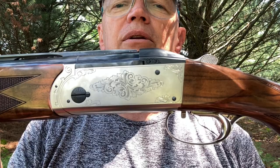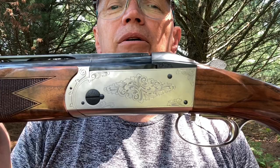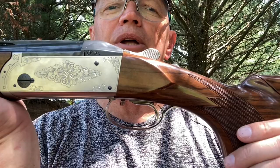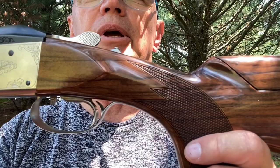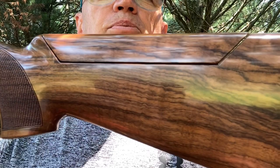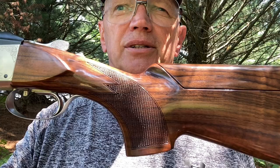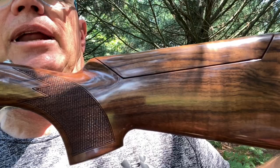From there, how much do you want to spend? You can get it engraved with custom work or higher-grade standard patterns. If you want to spend a million dollars, they'll build you a million-dollar Krieghoff. It's pretty easy to find 50 to 60 thousand dollar ones. As for wood grade, this seems to be a pretty standard piece for a Parcour — a little bit of grain, nothing fancy. I looked at a lot of guns and couldn't find anything substantially better than this.